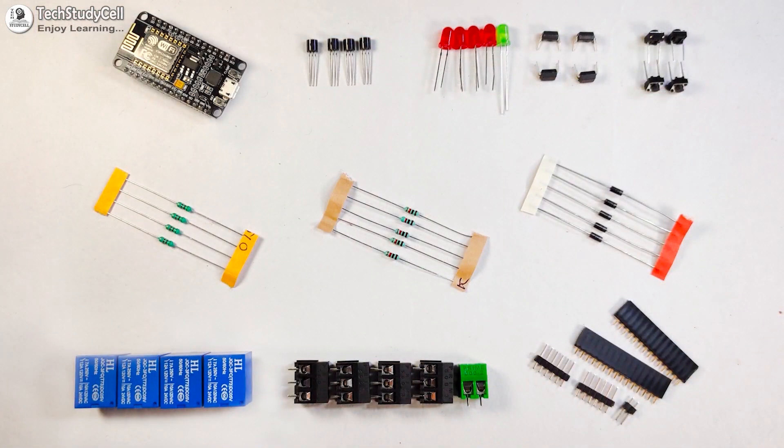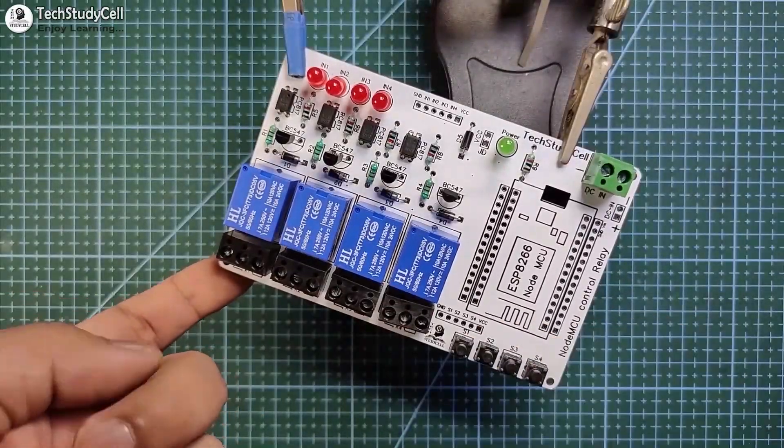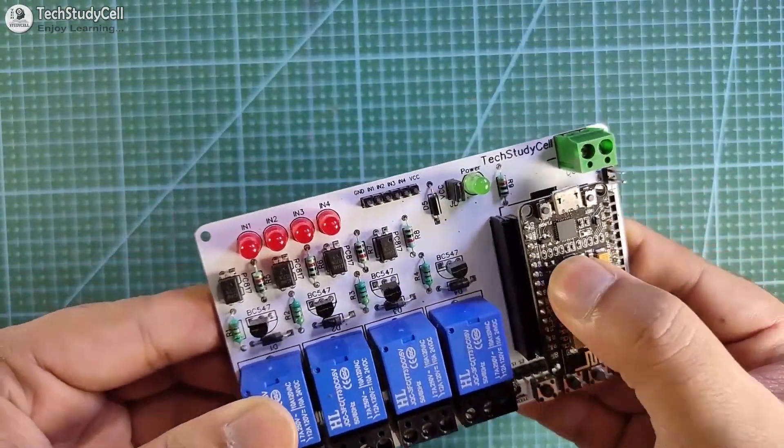These are the components required for the PCB. I will quickly solder all the components on the PCB, then connect the NodeMCU with the PCB.